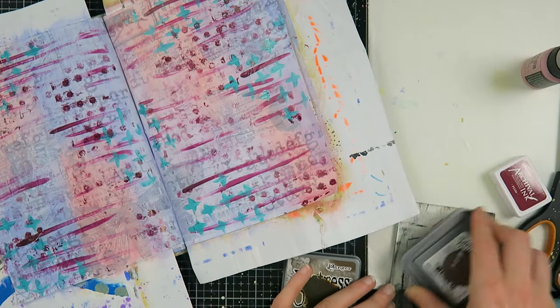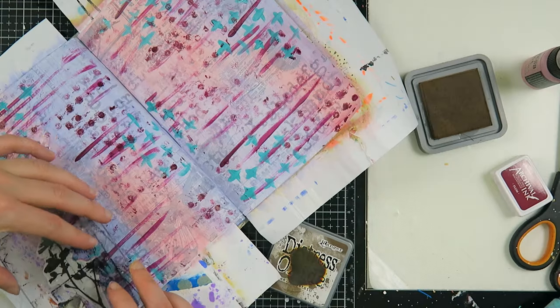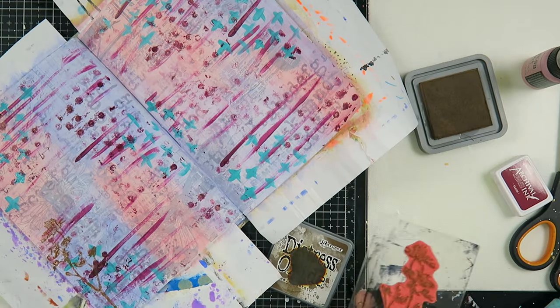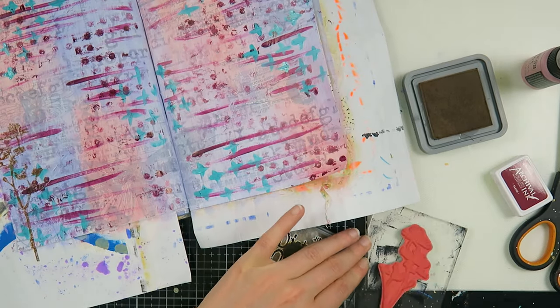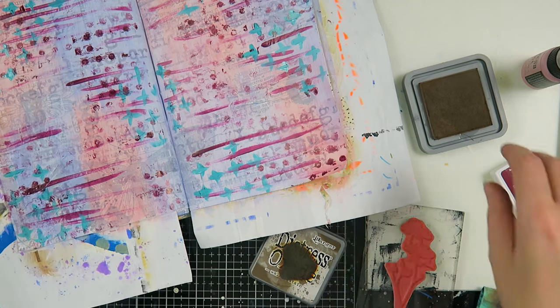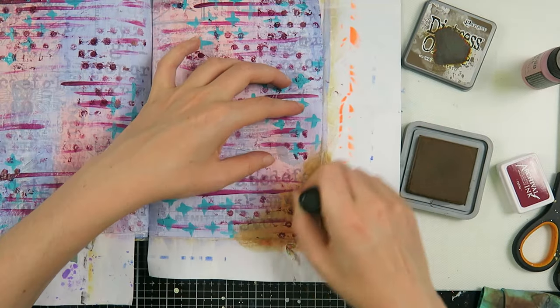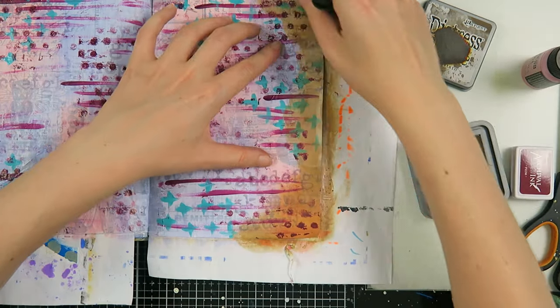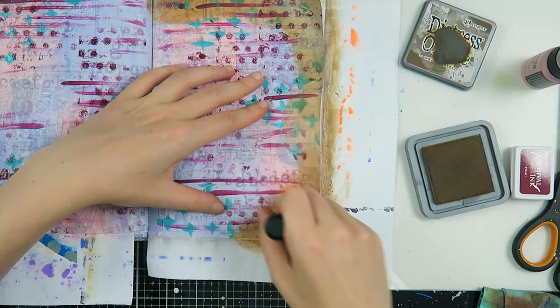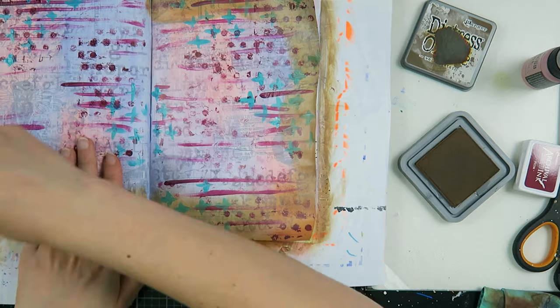I'm going to use my new Tim Holtz wildflower stamp and stamp with walnut stain distress oxide — and I hated it, I absolutely hated it. So I took my baby wipe and wiped it off, because the distress oxides are more reactive and my page is non-porous, so I could wipe it off.